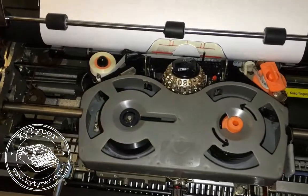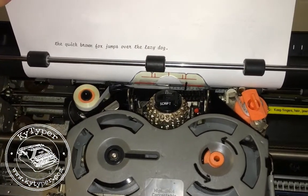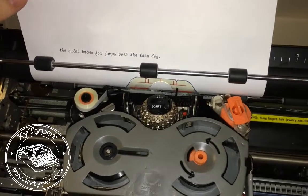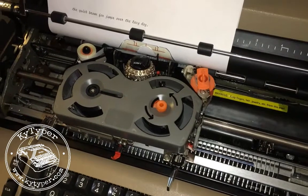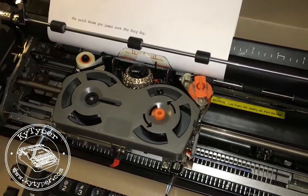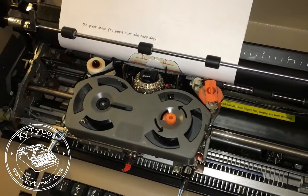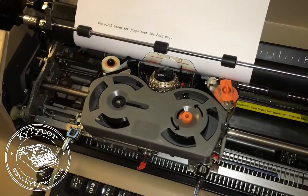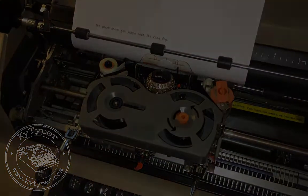What you should see is some nice dark print, and if you've got that the ribbon's working well and you're good to go. We're going to do another video on the correction tape that has to be changed, and that one's a little bit trickier. Anyway, thanks for watching and I hope you'll find this helpful. Thanks.